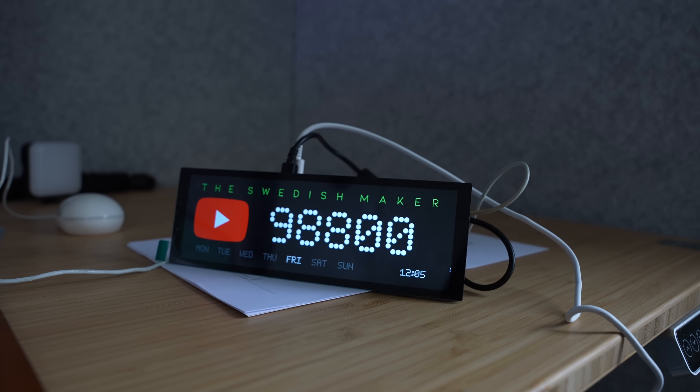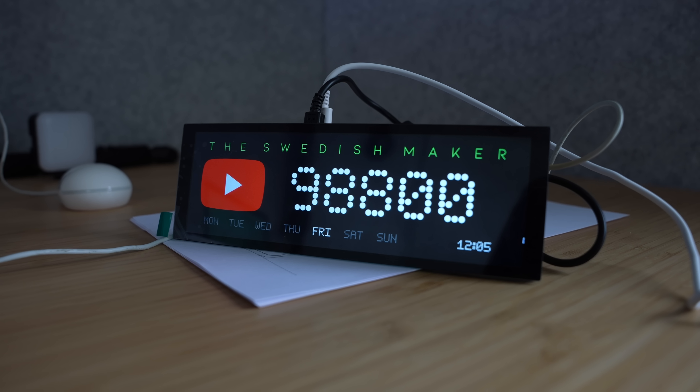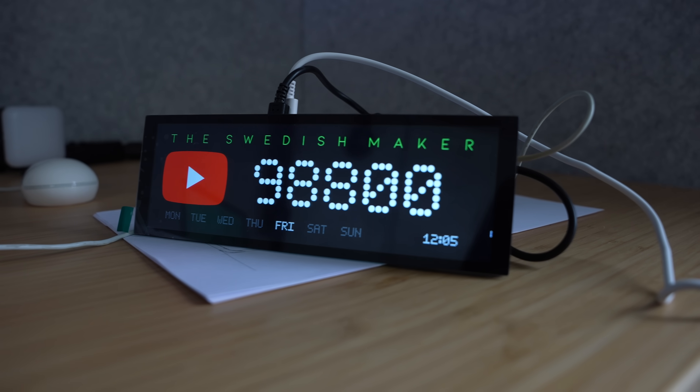Alright so this is what it currently looks like — it's not much but it's okay. I'm going to change the sizes of the fonts a bit. It is fetching the numbers of subscribers from the YouTube API. The really dumb thing is that after you pass a hundred thousand it's just going to show the increments in thousands. So this is basically a really dumb idea to start with, but I made it anyways.